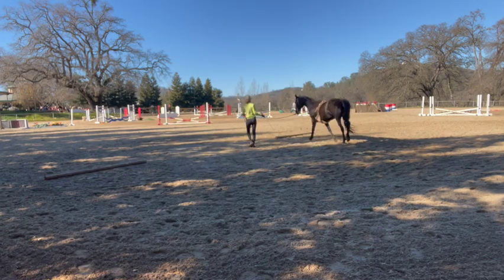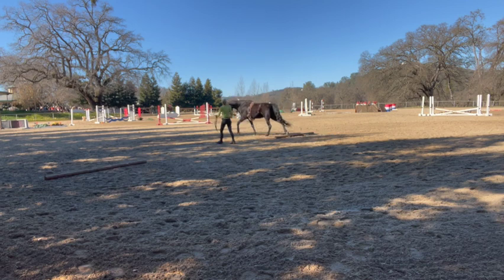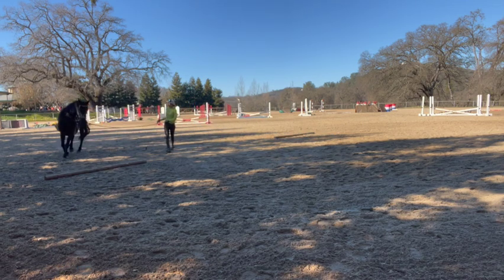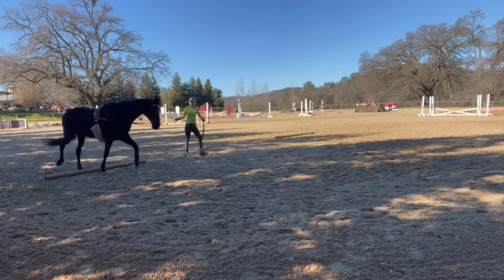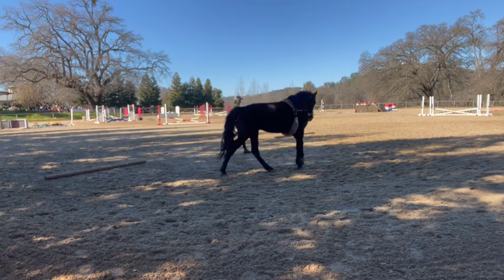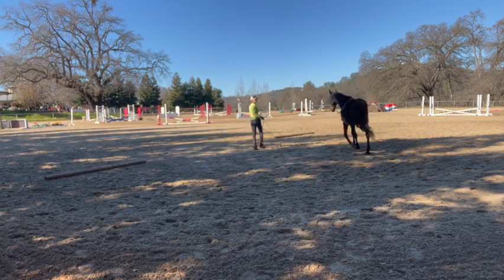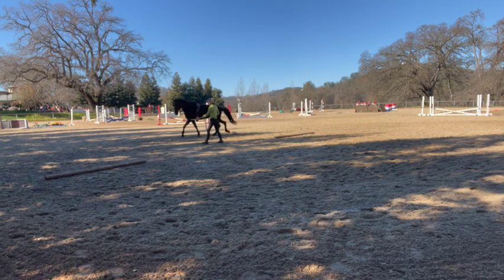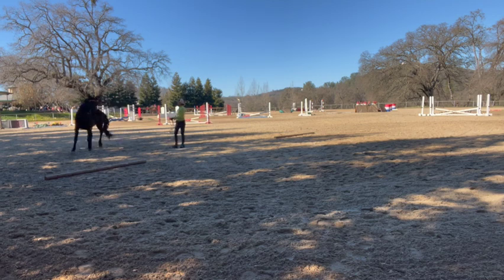Good girl, good job! The mare is a little crazy, so praise them when they do it right. You'll see she almost gets too fast at times. I don't want to push her so much that she starts gaiting too fast — that's more like a show gait and I don't want that.